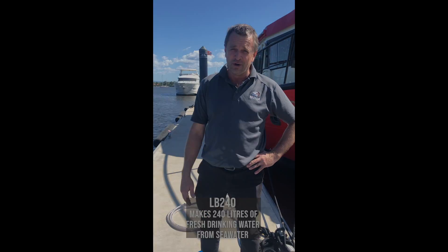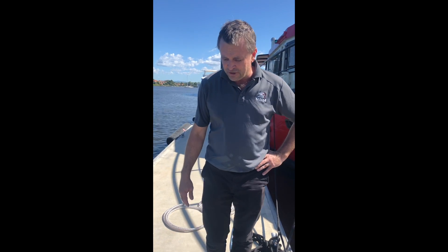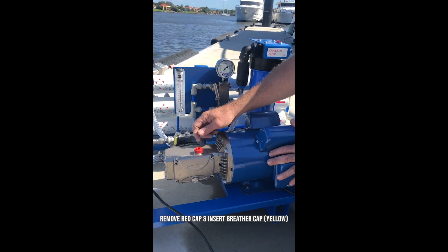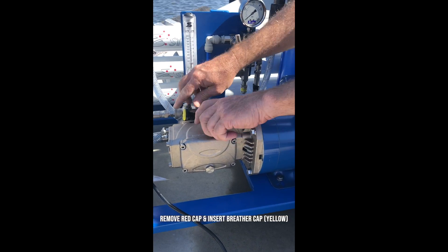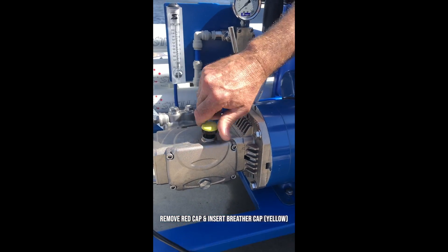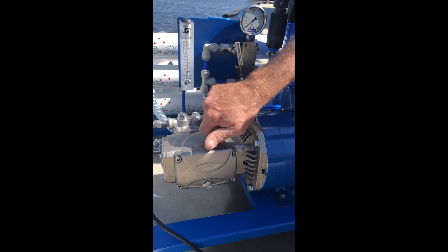You can sit this on a dock or next to the ocean and suck the water out of the ocean and turn it into nice fresh drinking water. The first thing we're going to do is take out the red cap — that's the shipping cap which stops oil coming out — and put in the breather cap, which is this yellow cap supplied with the unit. We just unscrew the red cap and screw the yellow cap in like so.